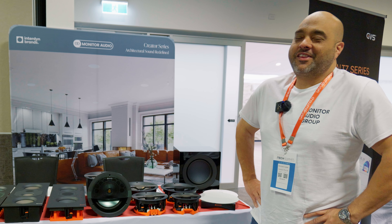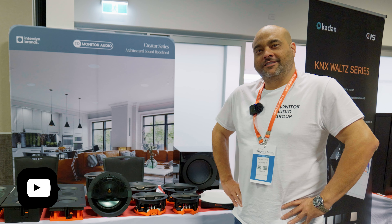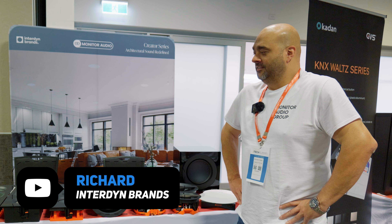Hey guys, Tony here and I'm at the Cedia Tech Summit up at the Gold Coast and I'm here with Richard from Interdyne Brands. So why don't you show us the latest things that you've brought to the show?